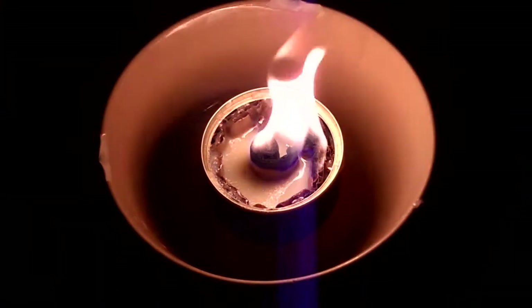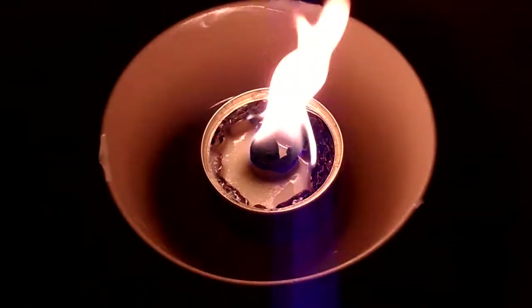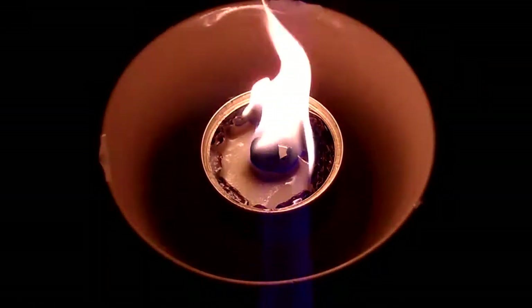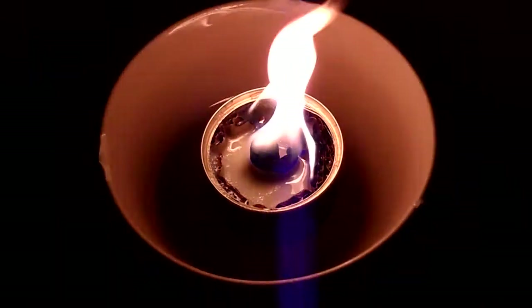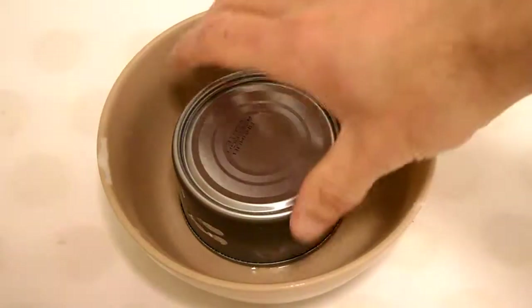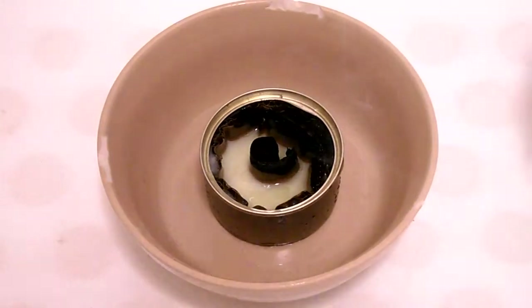I've speeded this up a bit to show you how nicely it can go. You can see the fat melting in the bottom there, or liquefying. So it's definitely working well. And put it out just with a tuna can or something, just to cut off the oxygen.